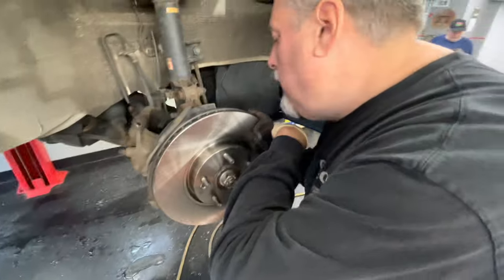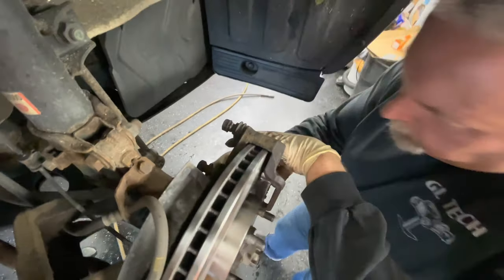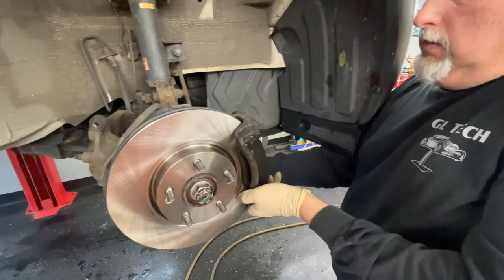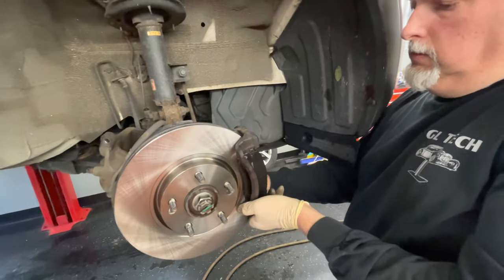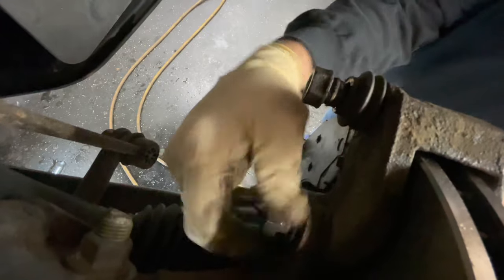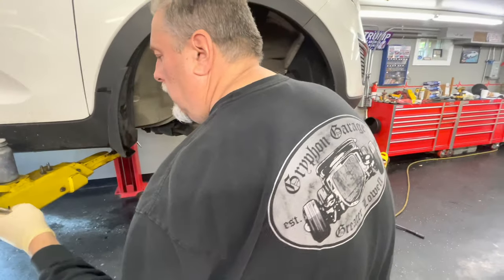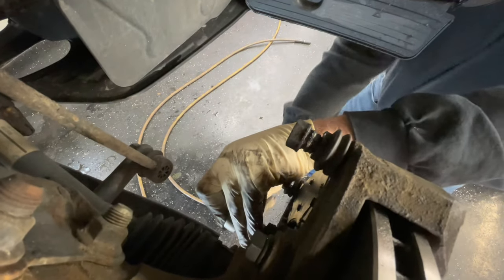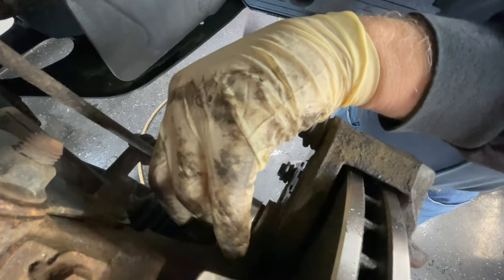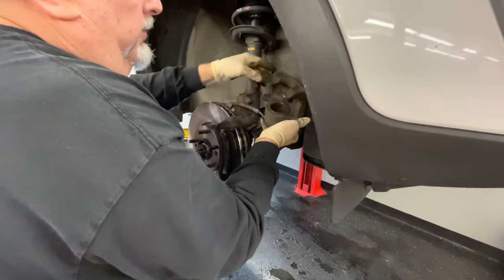We've got two bolts for the brackets. Slide this on and make sure you don't knock your brake pads off as you're sliding it on — keep them squeezed and line up the holes for the brackets. Put the top bolt on and make sure the brake pads didn't push out. Tighten these up. Now we can put our caliper on — make sure the hose doesn't get twisted and the caliper piston is completely depressed. Push the pin in.